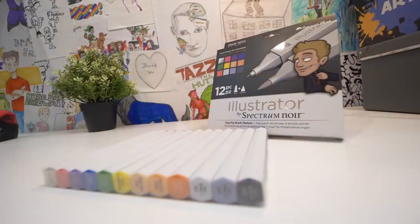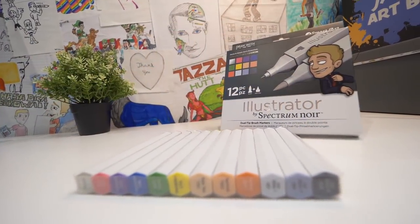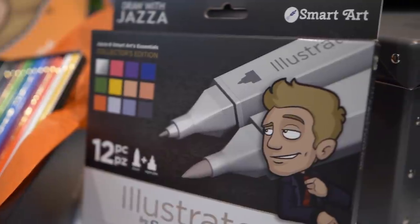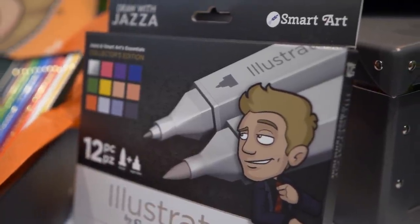The box also contains a limited edition 12 pack of Spectrum Noir Illustrator alcohol markers — the Jazza edition with exclusive premium packaging, Draw With Jazza branding, and 12 markers that I have personally handpicked for very specific reasons. I'll go into detail in another video I'll make solely about those 12 markers.